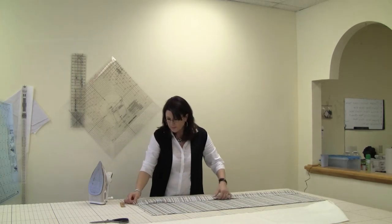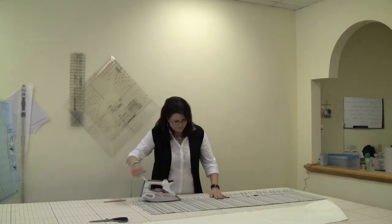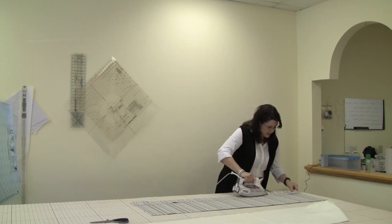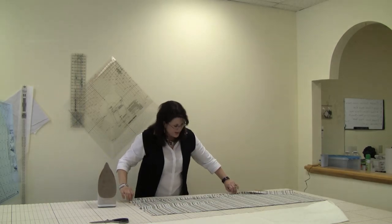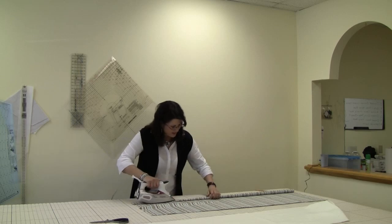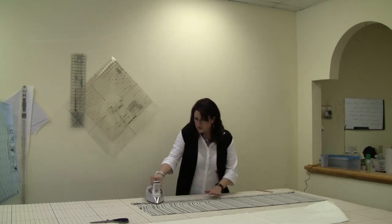So the first thing we're going to do is we're going to fold up 4 inches on our face fabric, and that's going to be for our hem. So we're folding up 4 inches all the way across and iron it down — that way you have a really, really good crease. Now we are going to take that, open it back up and fold it in. This is going to give you your 2-inch double hem. So we fold that in and we crease that with the iron, and that gives you your 2-inch double hem.